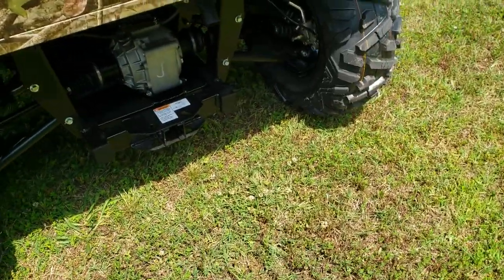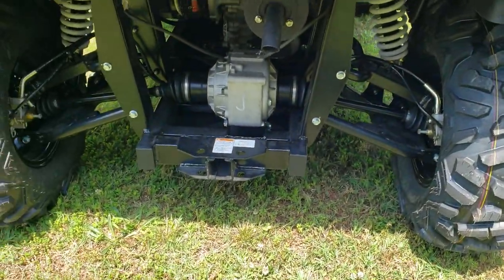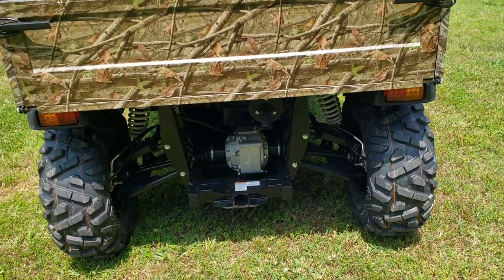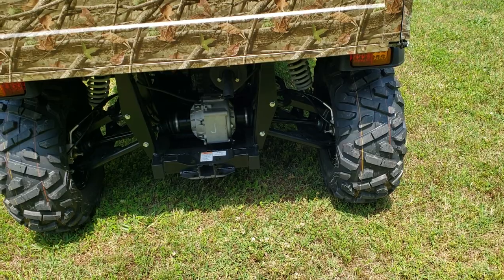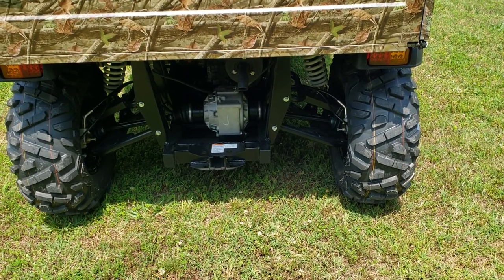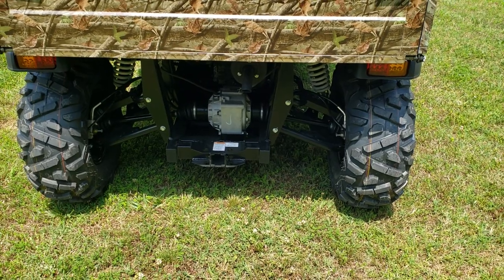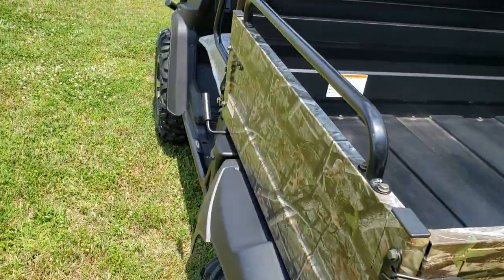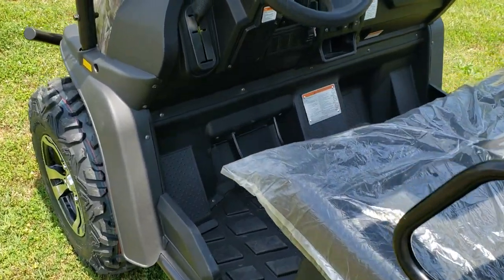It's already set up for a receiver hitch in the back. You've got independent suspension in the rear with adjustable coilover shocks. Another thing I love about this is it's two and four wheel drive with a flip button. The rear differential is a locking differential. In two wheel drive you just press a button up here on the dash to unlock it, so it doesn't tear up the grass and turns nice and easy.